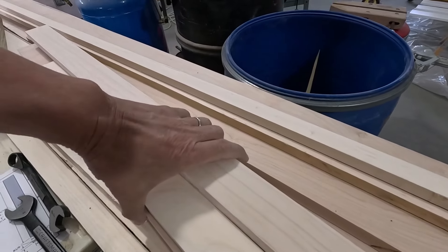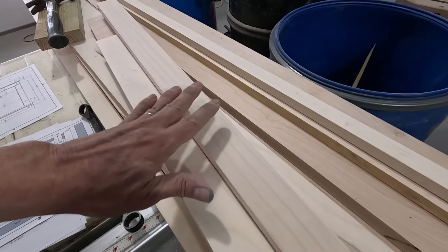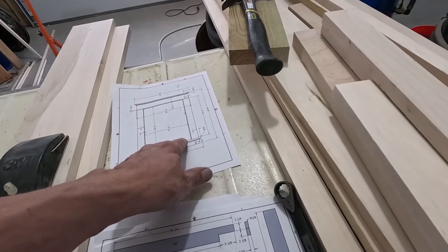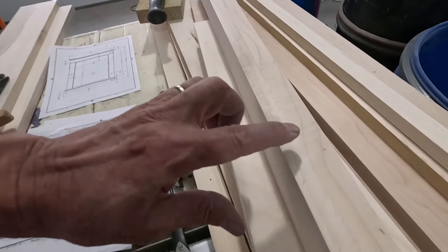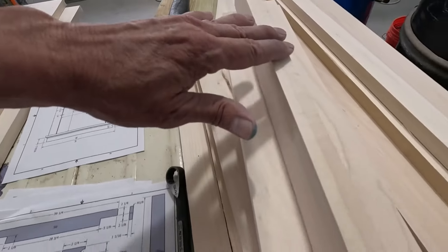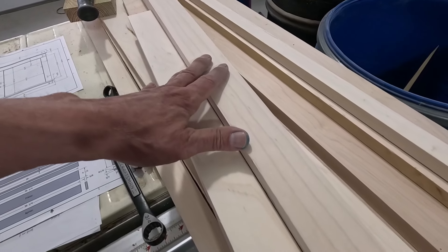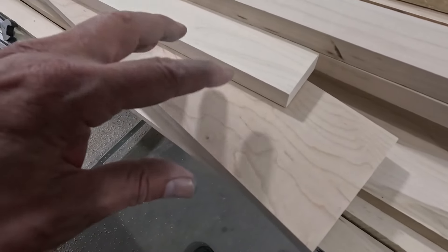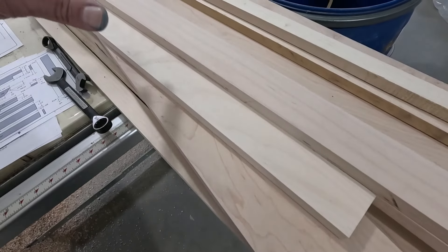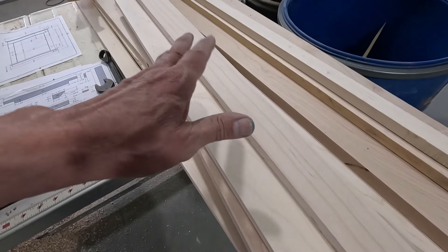I was looking at the rough parts for the window jamb and they're all still at rough length and not sanded yet. I was thinking I didn't need to sand the edges, but I do on the sill, and the edges — about a quarter inch of that is going to show, so it has to be sanded. I have a bit of cutting and a bit of sanding to do, so let me get this sanded and cut to length.